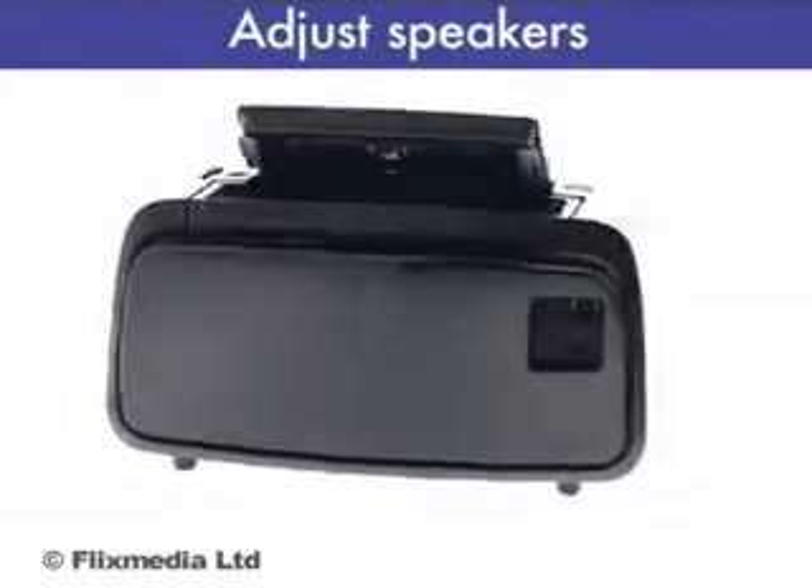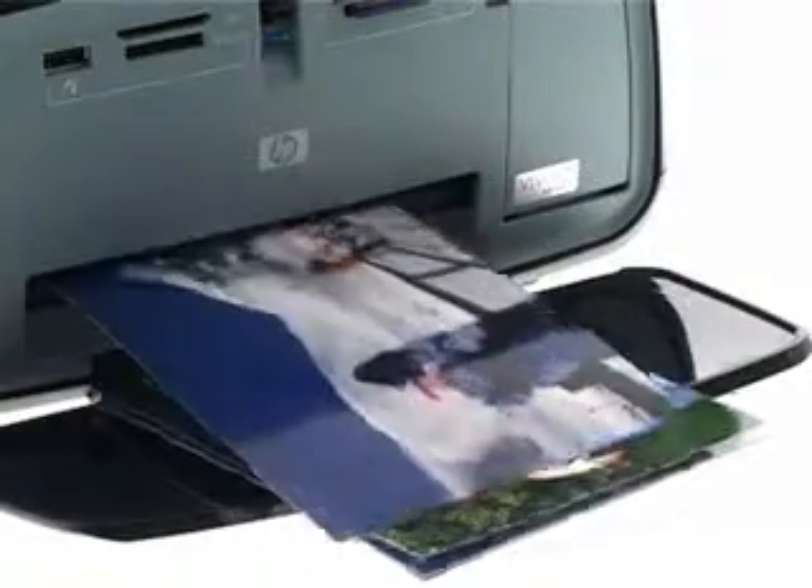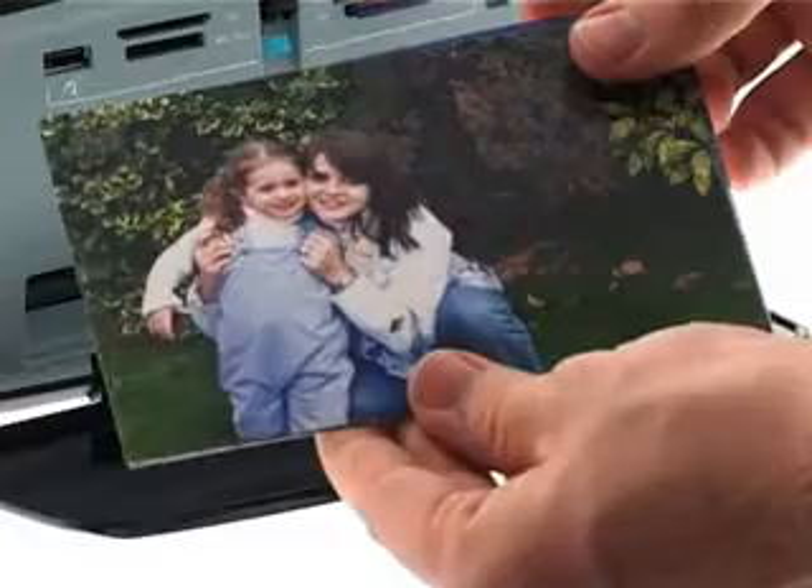Unleash your creativity with the HP Photosmart A626 Compact Photo Printer, with photos in either 10 x 15 cm or 13 x 18 cm, wallet and panorama, in as fast as 39 seconds.